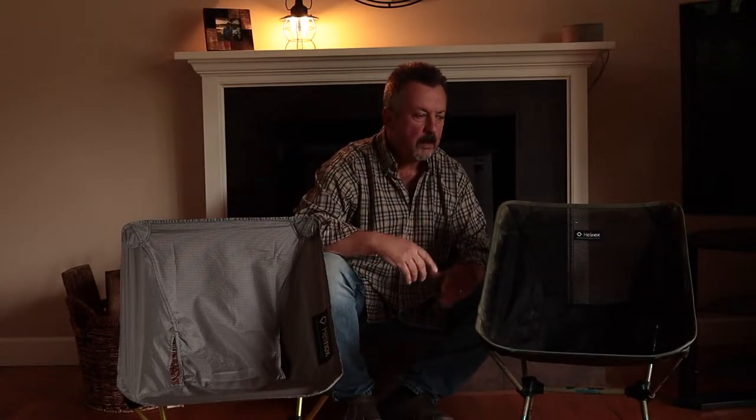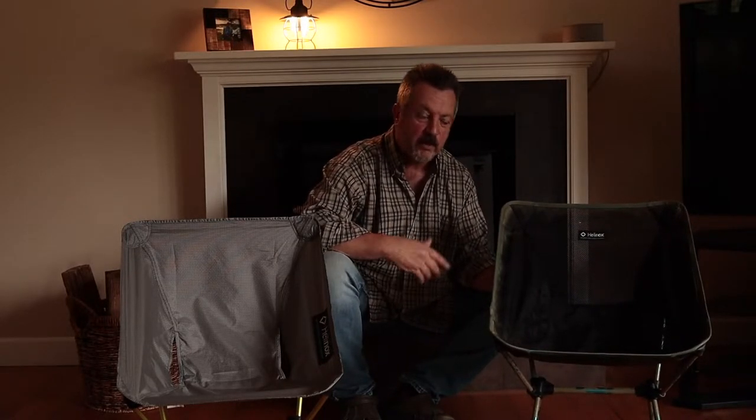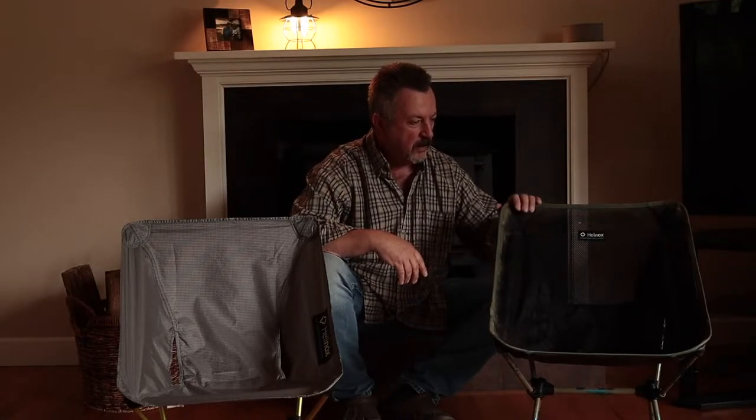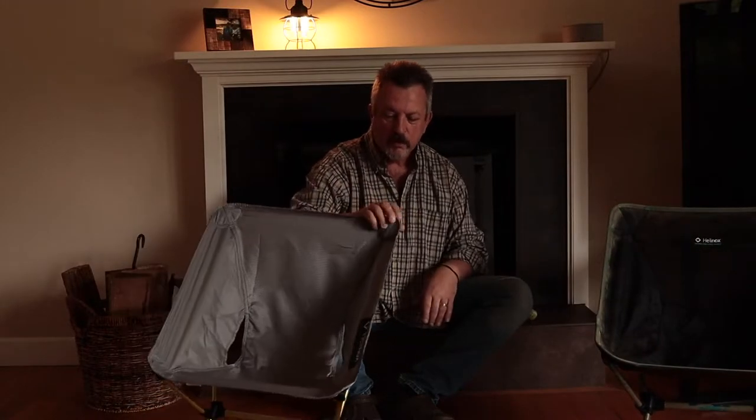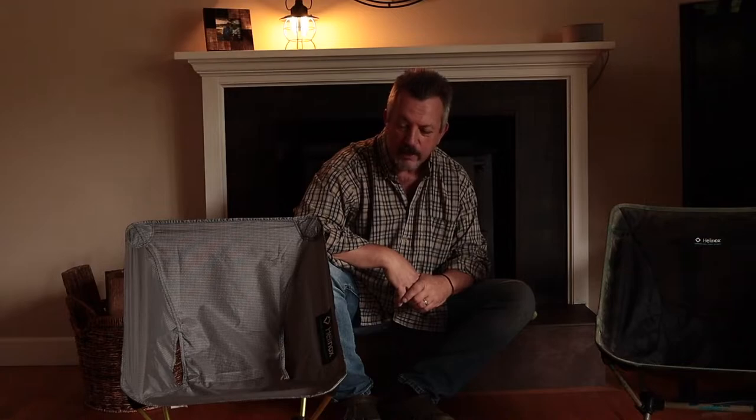For canoe camping where you're paddling up to a campsite and not doing any carries or portaging, I'll still use the Chair One — it's fine, it has not broken. But Justin from It's Good in the Woods and I have a trip coming up in about a week. We're heading out to Northern Maine again for an eight, nine, maybe ten day trip and there are a couple of portages.